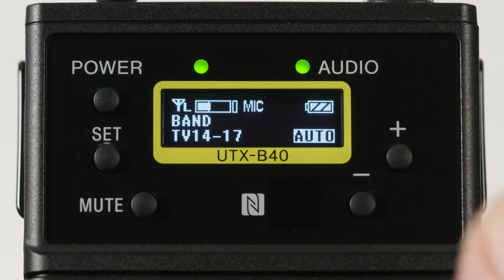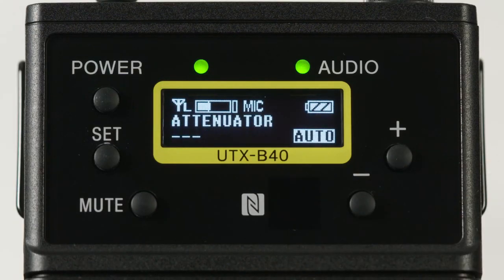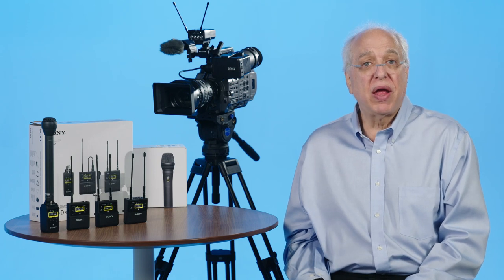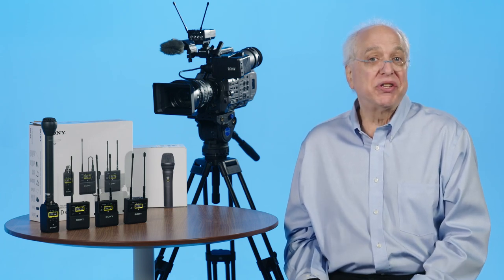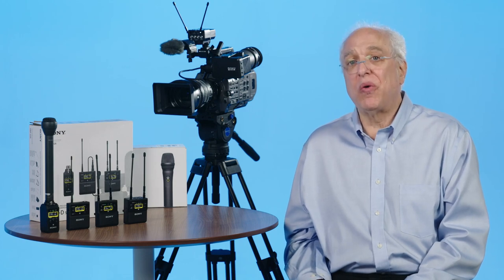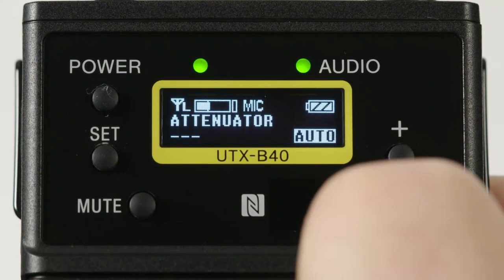Next is audio input attenuation. Note that this menu is inactive when the transmitter is in auto gain mode. When active, adjust this menu to best match a specific microphone to the mic preamp of the unit — I suggest listening carefully while adjusting this to get the best sound quality.